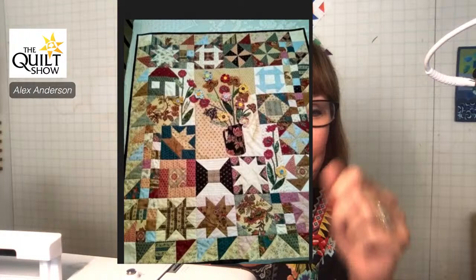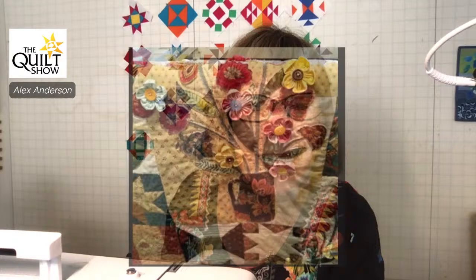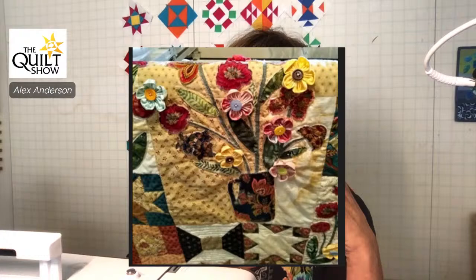Sharon did something super cool — she put some 3D flowers on it. I'm curious whether they'll cause problems while hand quilting, if threads will get caught around them. Super cute. And this one — look at those flowers, they almost look three-dimensional too.